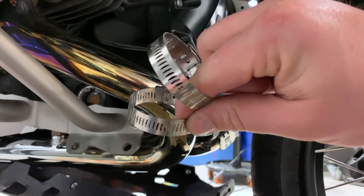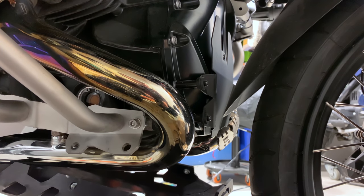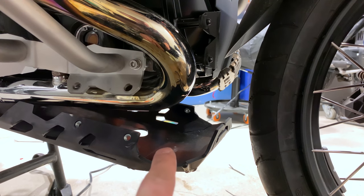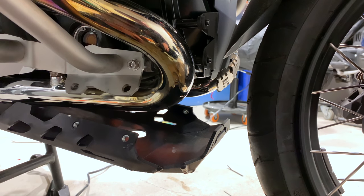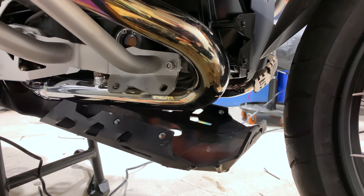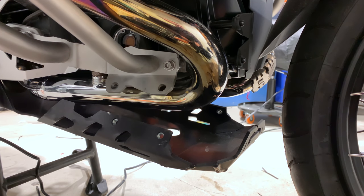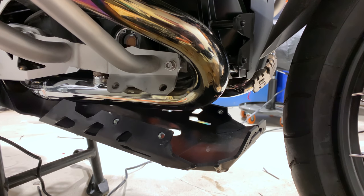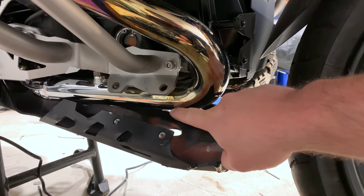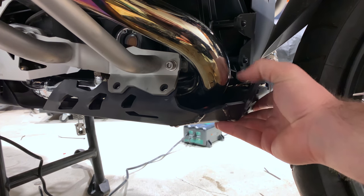Next up, with your two links, you're going to unhinge both of these because they have to go around the headers. If you have an Alt-Rider skid plate, go ahead and drop that down using a size 6 L key. Don't forget to reapply threadlocker and torque it to 10 Nm when you're done with this install. If you don't have the skid plate on, no problem. I made a mistake on my last bike of starting the headers too low, which is a waste of space because the bottom is all protected by the skid plate — you really only need to cover to there.